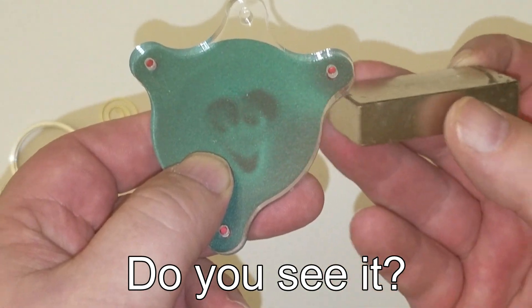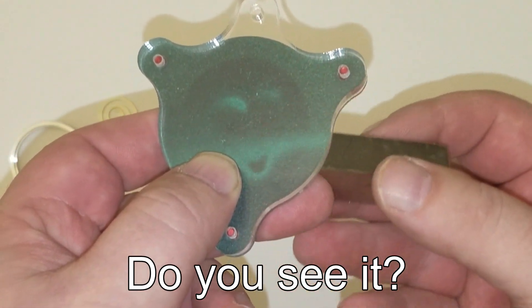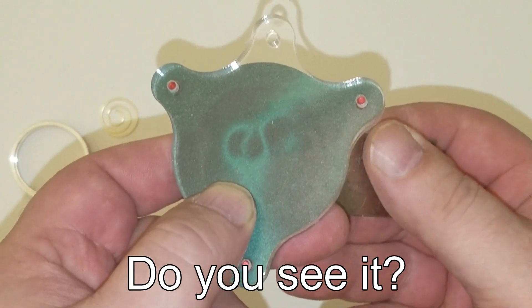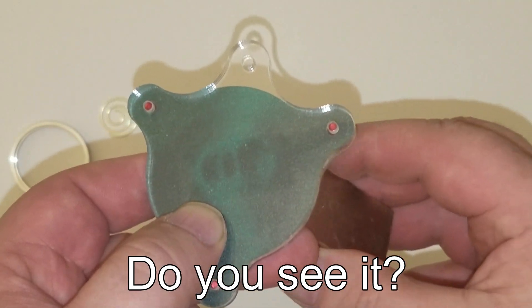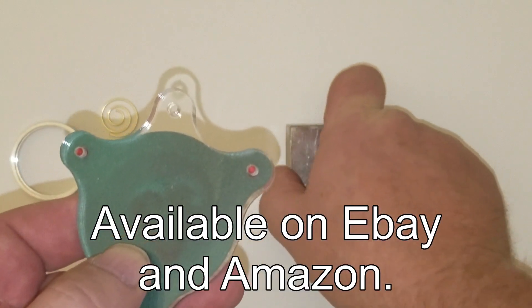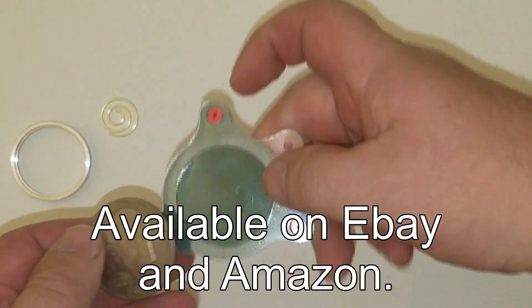You're seeing the magnetic signature of the heart that is concealed inside that coin. This will show you if tungsten is inside your silver bar, your gold bar, your gold nugget, or your gold coin. The only other way to do this non-destructively would be with a sonogram, and those are expensive.